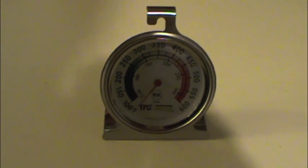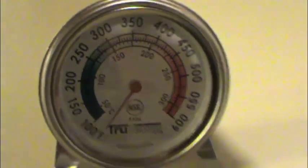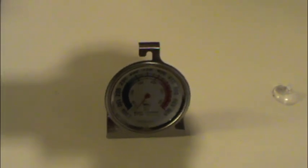This is an oven thermometer. When you buy an oven thermometer, make sure it has the NSF logo. That basically means that the thermometer is manufactured to standards that could be used in the food service industry.